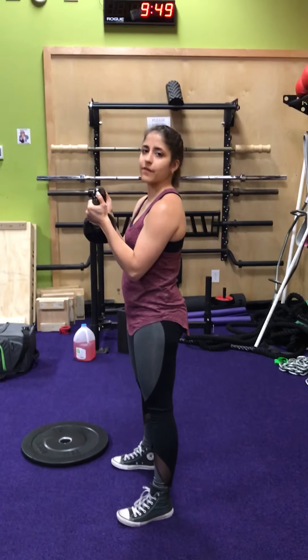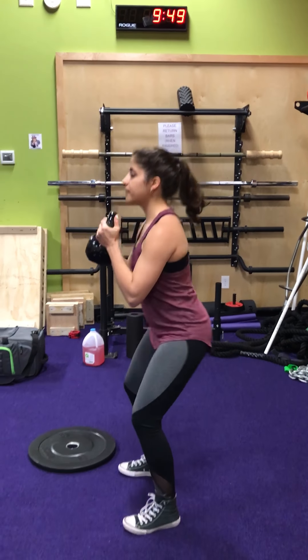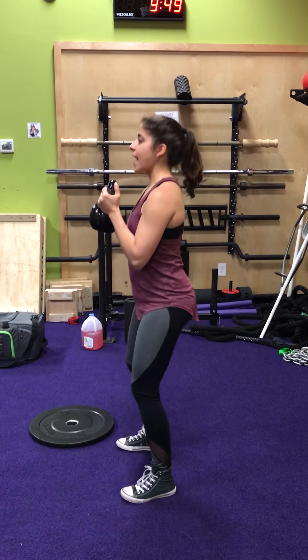A progression of this is going to use a kettlebell — a goblet squat, just to add some weight to it. Down and up. From the lateral view again, whenever you hold the kettlebell, you just want to hold it from the horns. Down and back up.